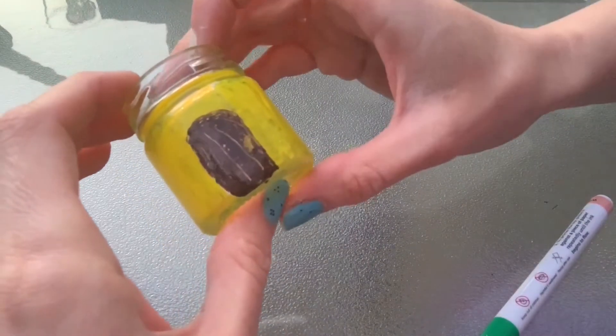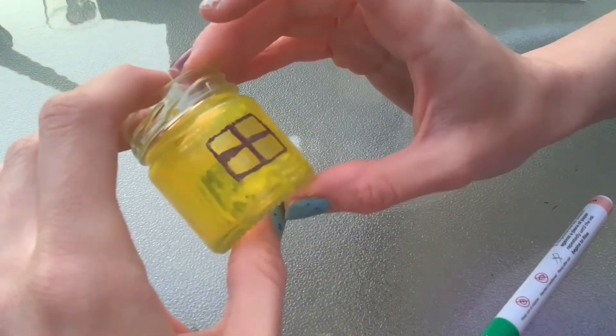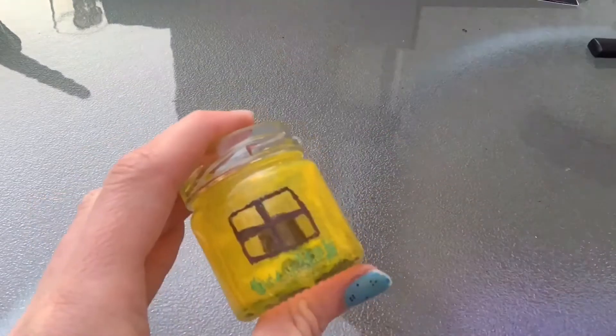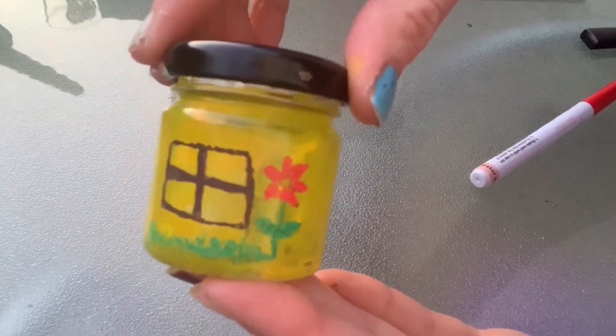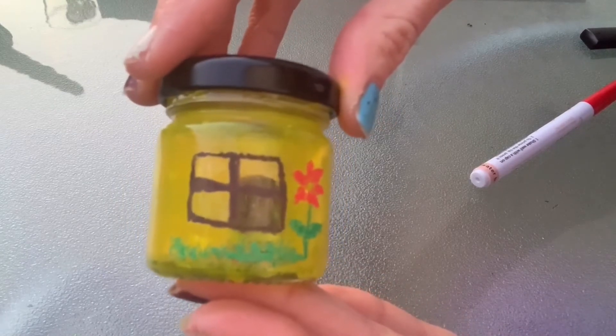I've left some ridges to make it look like wood, so now you can decorate your walls and put leaves and flowers around the outside. And there you have it — a little fairy house with a window. You can pop your tea light in and watch it light up at night.